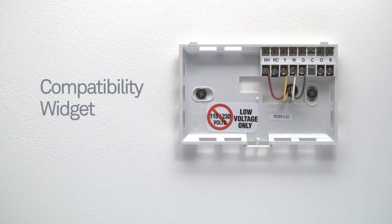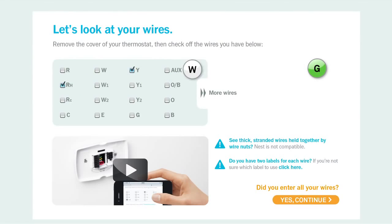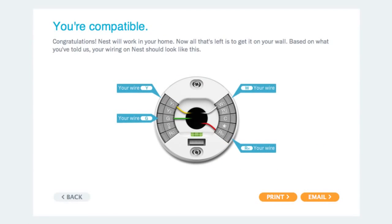Now use our online compatibility checker to make sure Nest is compatible. Just look at the labels on your thermostat and select them on the compatibility checker. Once you've selected all your wires, the checker will tell you if Nest will work in your home. You'll also get a custom wiring guide that you'll be able to print out or email to yourself, so you'll have it handy when you install Nest.